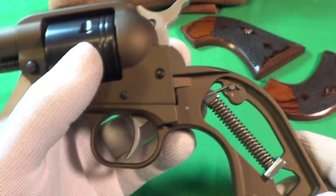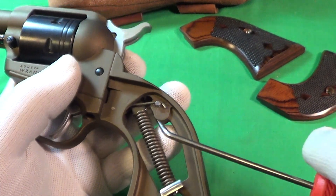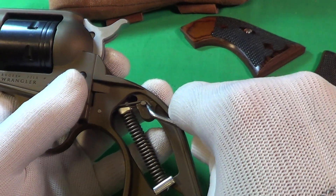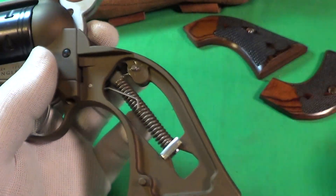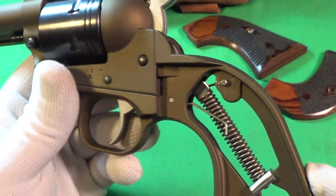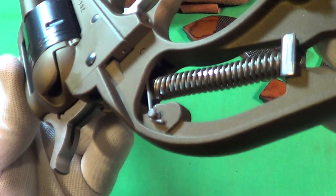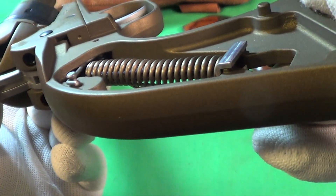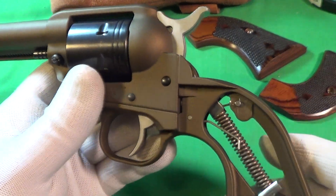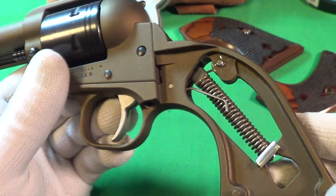So anyway, in order to adjust this, all you need to do is lift that little leg up a little bit and let it go off. So there it is — that's the adjustment. That spring is not going to go anywhere; it's still around that pin and still attached to the other mushroom post on the other side. Let's see what the trigger pull is like with that spring adjustment.